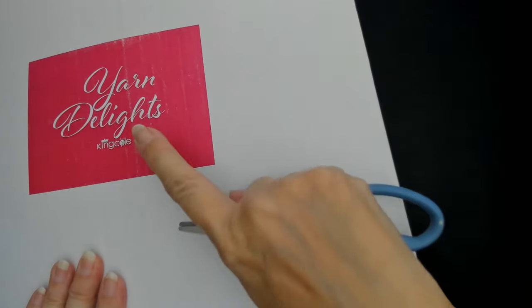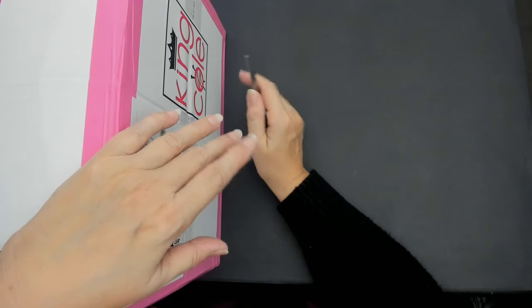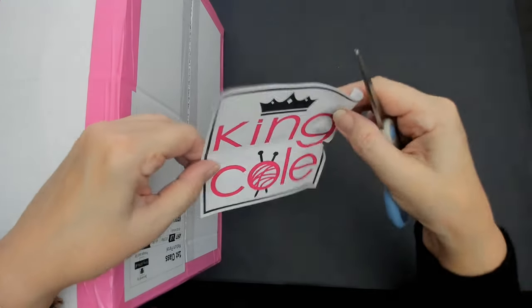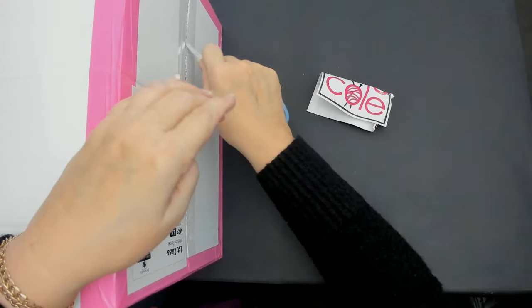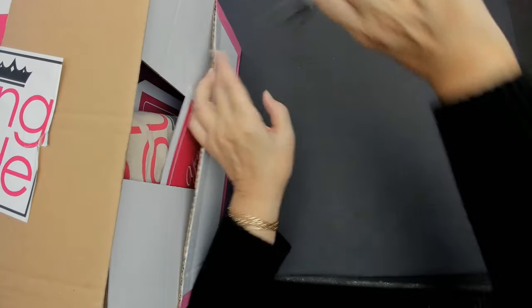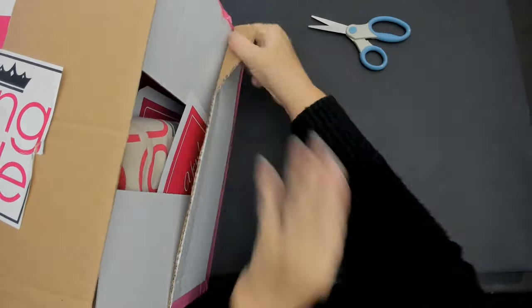Hello everyone and welcome back to my channel. I've got a box from King Cole — this is the new yarn from King Cole this month. I'm going to open this up and we'll see what we've got. Mutley is patiently waiting on this box.